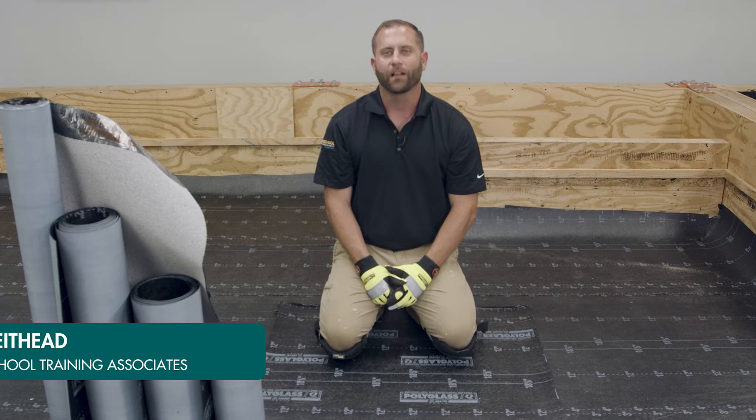Hi, I'm Tim LaTheed, Poly School Trainer for PolyGlass. I'm here today with another segment of PolyGlass Tech Tip videos. In this video, we will be going over the importance of properly staggering your base sheets in a multiply system.